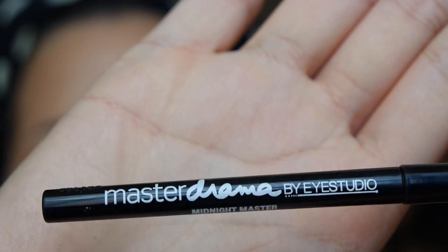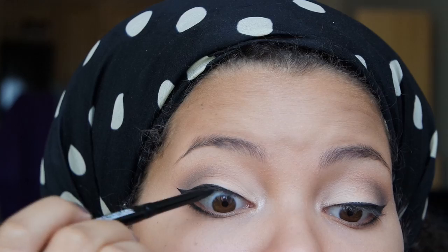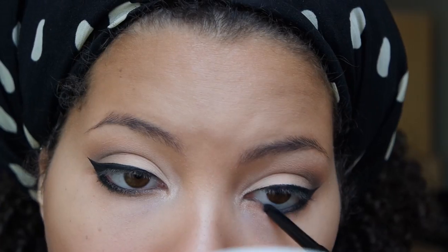Taking my Maybelline master eyeliner, I'm going to line my upper and lower waterline. I also forgot to show on camera that I went back in with my liquid liner and just lined my lower lash line.